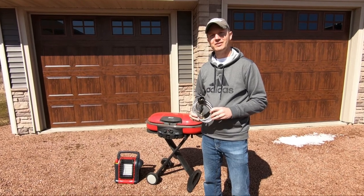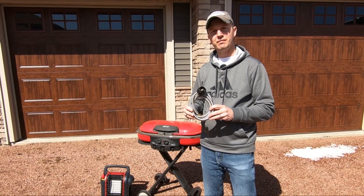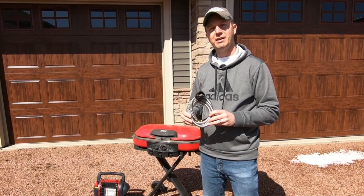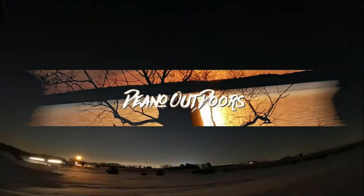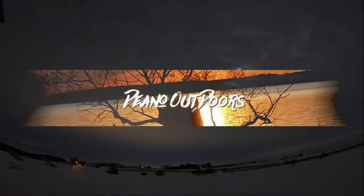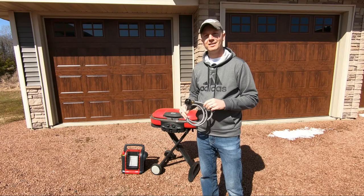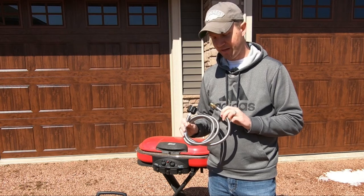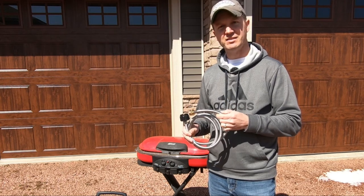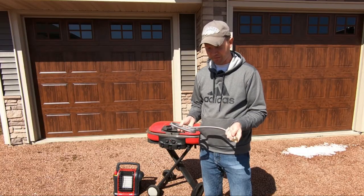Hello everyone. In today's video I'm going to go over this 5-foot braided propane hose adapter from PatioGem and some of the benefits it has to offer. This propane hose has a four-layer construction. The exterior is a braided stainless steel for added durability and it's very flexible as well.